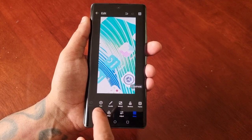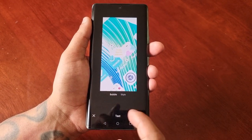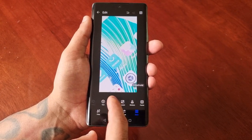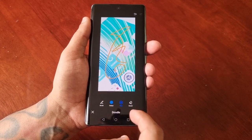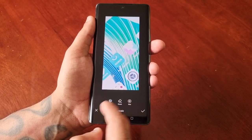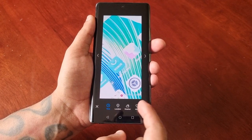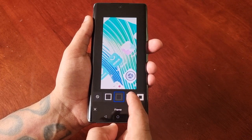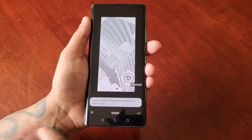Under the 'More' option you can add text and change the style of the text, add bubbles, doodle on it and change the colour and size of the doodle, and erase any mistakes. You can also add stickers, your location, weather, mood, food, a frame, blur it, and add a splash effect.